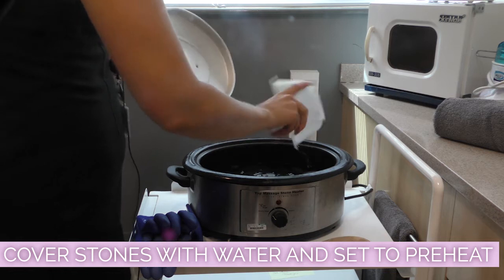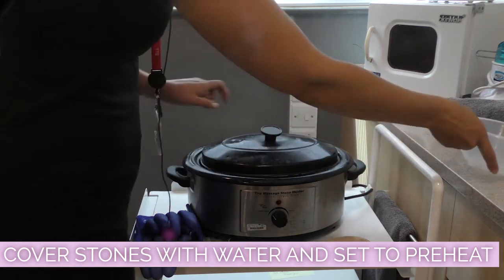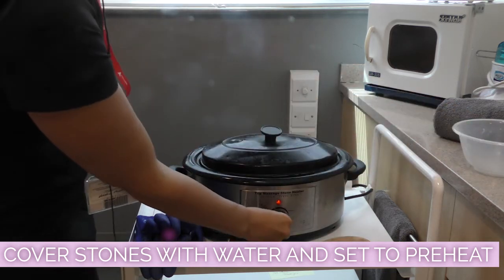When setting the machine up, you must check the stones are covered with water and the machine is on pre-heat.